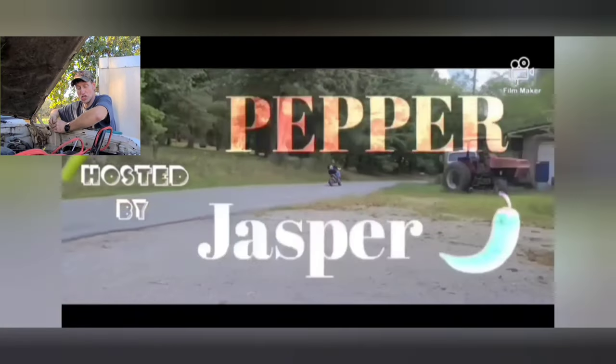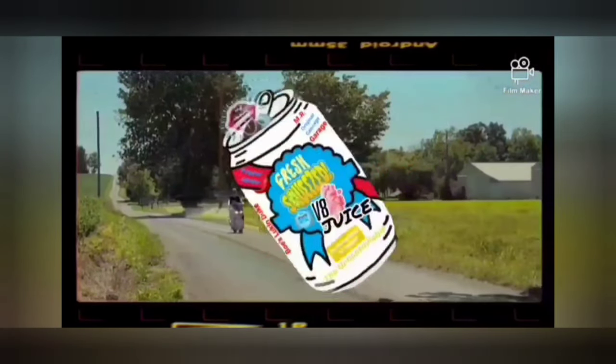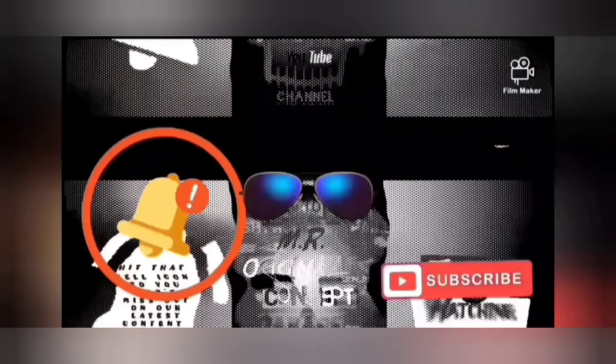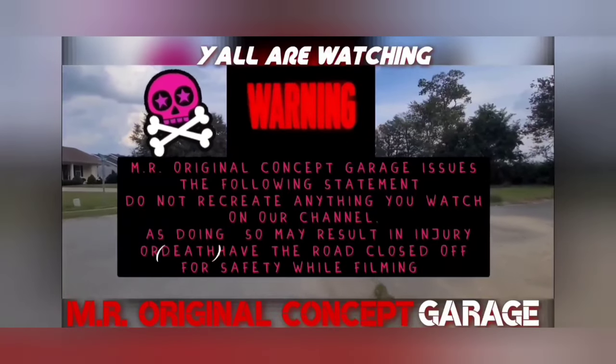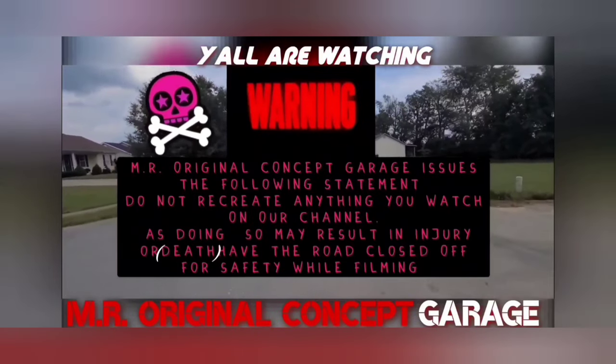Watch out there folks! Please do not try any of the craziest stuff you see here on our channel, Mr. Original Concept Garage, as they are always performed on closed off streets.